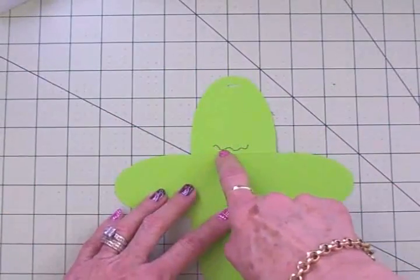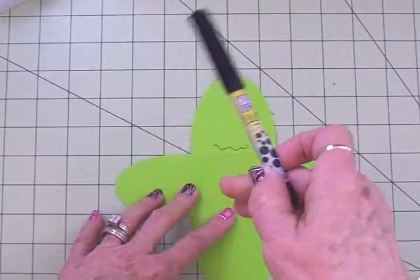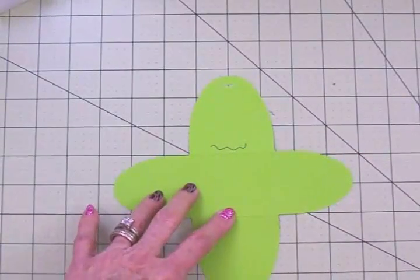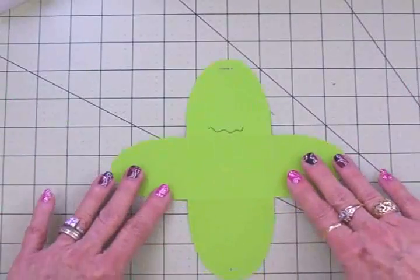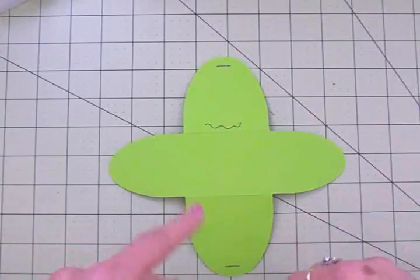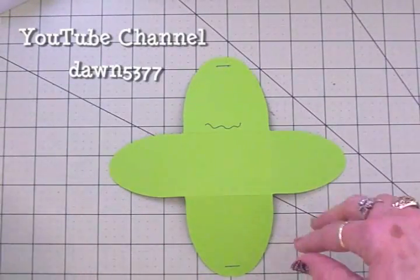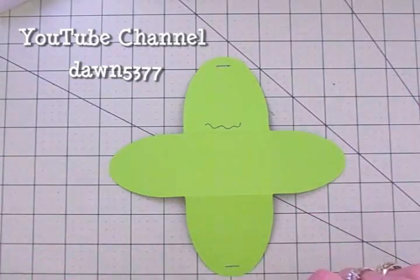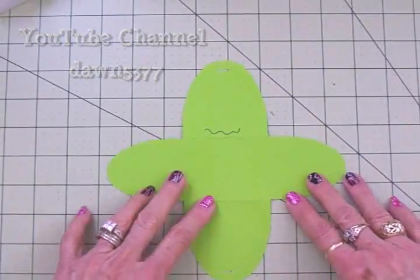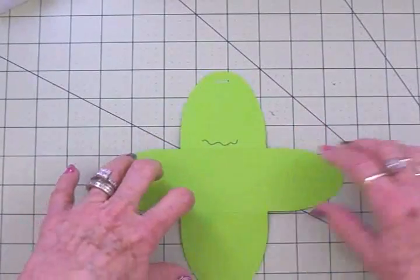I've already drawn his mouth on using this Zig ball roller pen — just drew a squiggly line. This is a face I've seen all over YouTube; lots of people have done this face before and I just think it's the cutest. The last one I saw was Dawn from DawnStampingThoughts.net — she just does the cutest little things. So thank you Dawn for showing this one because I love it. There's Frankie's mouth!